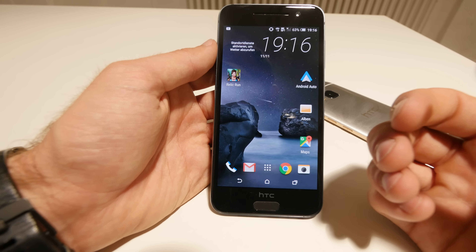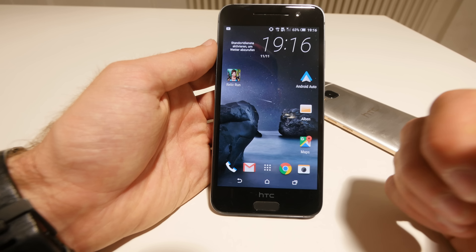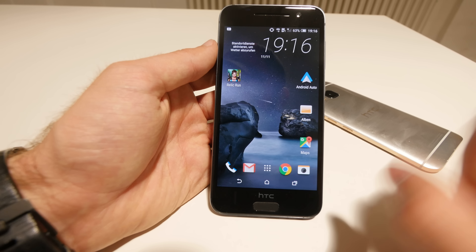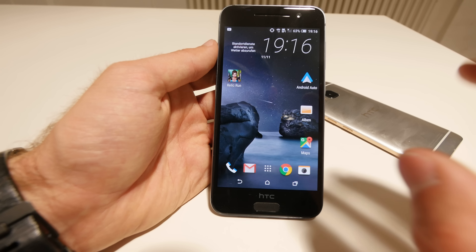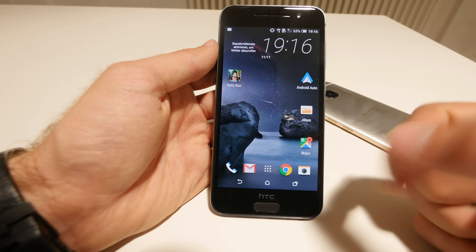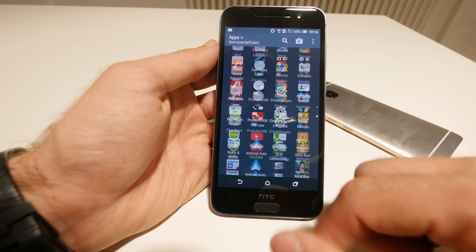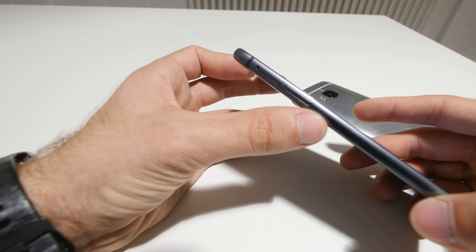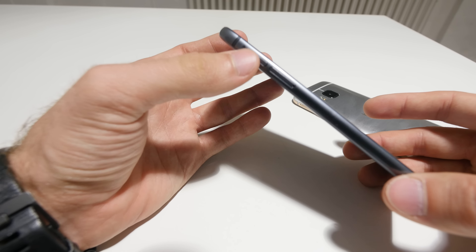So it looks like an HTC phone but there's a lot of Android inside when it comes to design. HTC also surprised us with the announcement that after 15 days, when a Nexus device gets an update, HTC will provide the One A9 with the same software update as well.